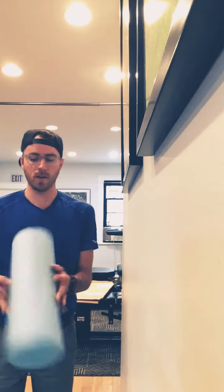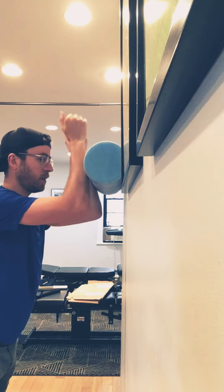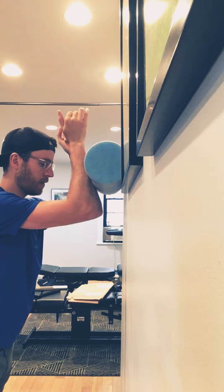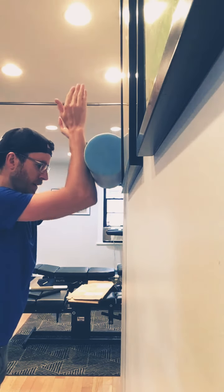This exercise is called wall slides with a foam roller. You're going to put the foam roller against the wall and get into a plank position. Once you're in that plank position, you should feel your core activate a little bit, and then just slide your hands up.